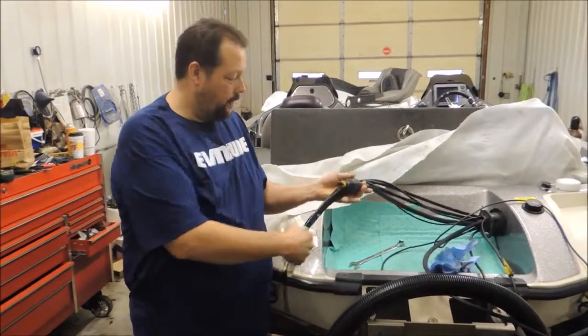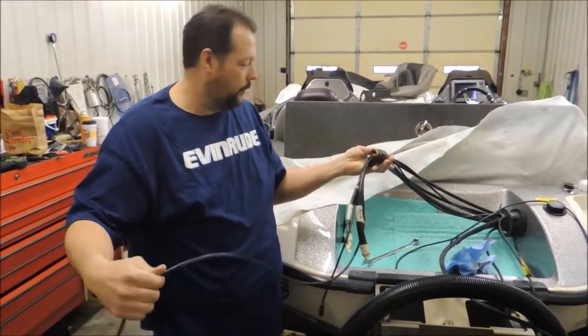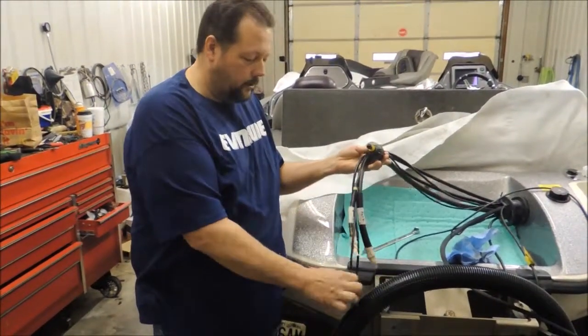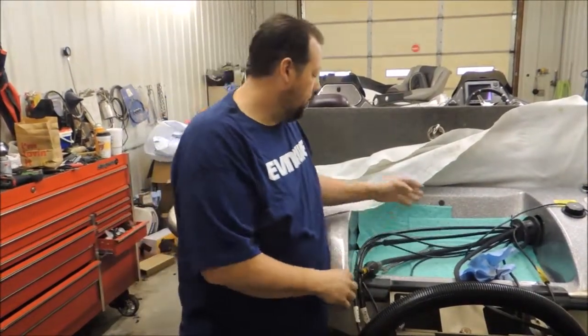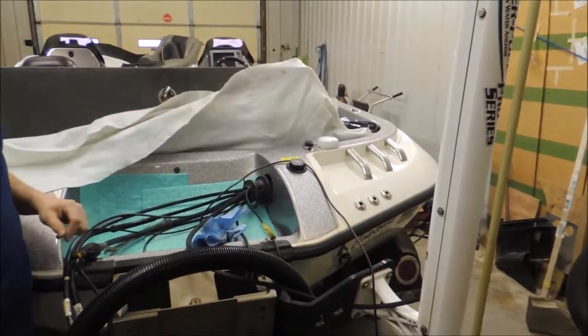These are pretty much all the cables we have going to this engine. There's no more shift cable or throttle cable — it's all a drive-by-wire system. It has a network just like your fish finders do. This one actually hooks to your fish finder and also your GPS unit, which is what your speed is read from. That hooks straight to the engine.